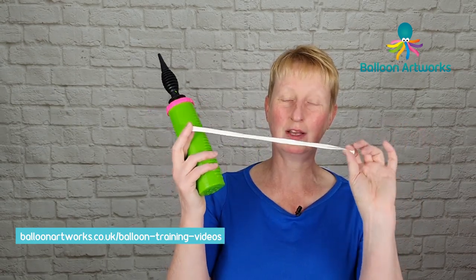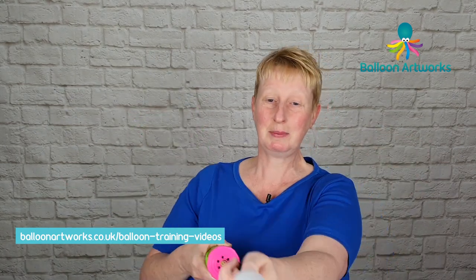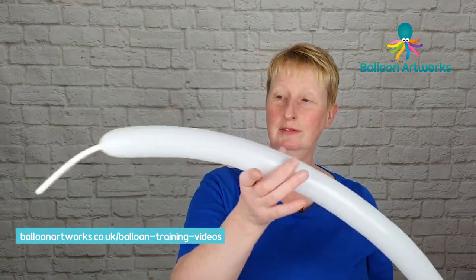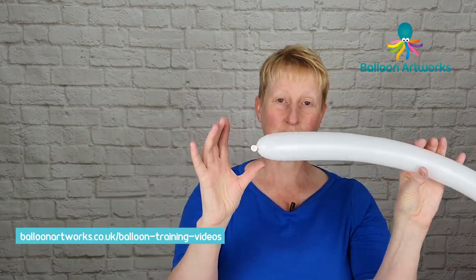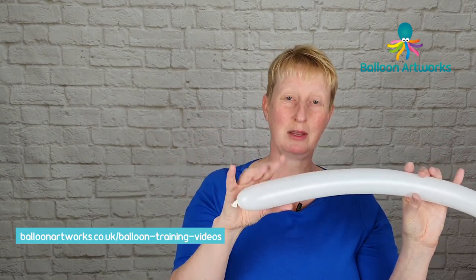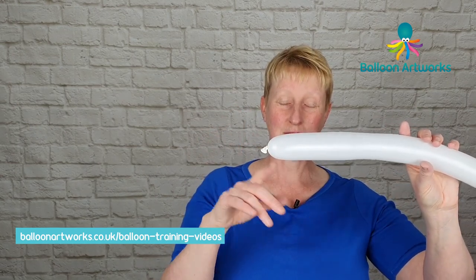So that's one of these long thin balloons and we're just going to inflate this a little bit. We're not going to use it all, so I've got a nice long tail here, and then just let a little bit of air out and then tie a knot. If you need to know how to tie knots or anything like that, check out my other videos — I've got some basic instructions on how to tie knots.